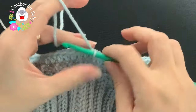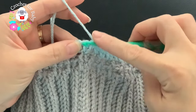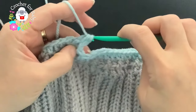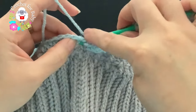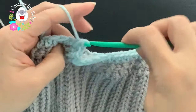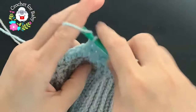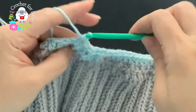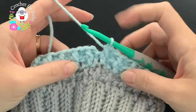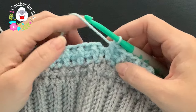For the fourth row, chain one and work front post and back post half double crochets. Beginning into the same stitch where we joined — the first half double crochet — make a front post half double crochet. Into the next, make a back post half double crochet. Front post, back post, and so on all around. Continue and I'll meet you at the end of this fourth row.